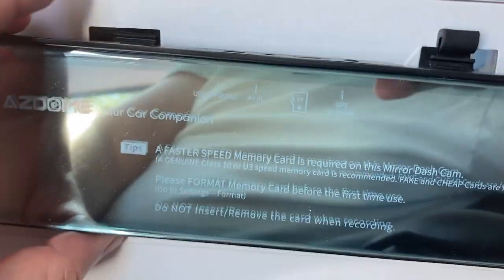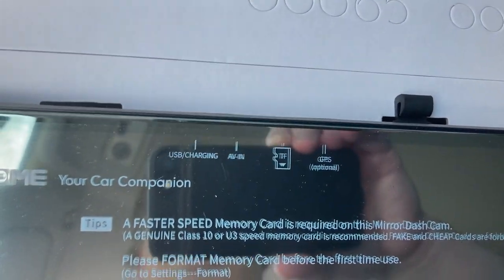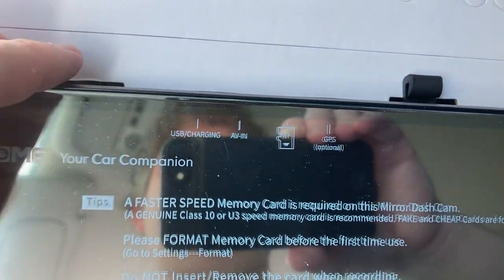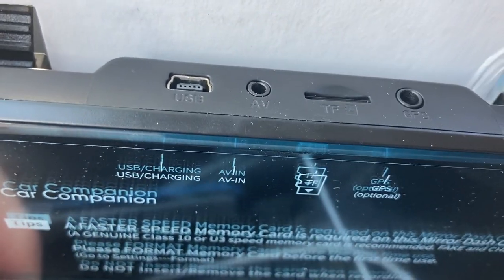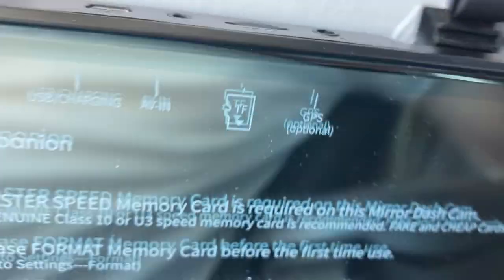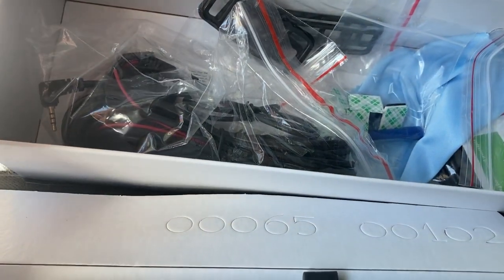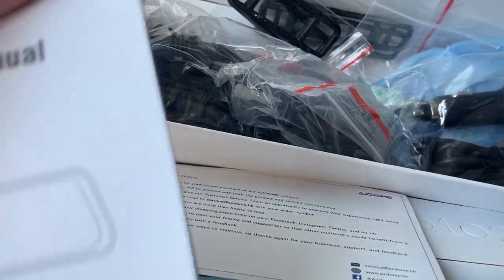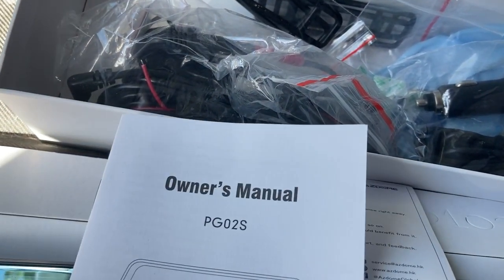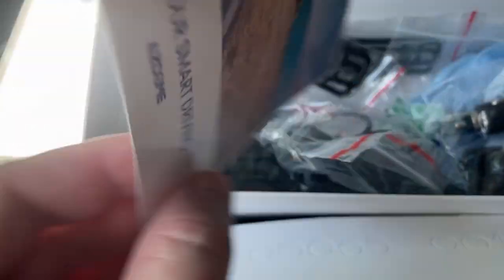We got the mirror itself, USB slash charging. This can run off of a battery if you so choose. I did charge it a couple nights ago, so we should be good to go. We have AV in, and we have where the card can go — it's a micro SD. And we have a GPS module. I don't know what that's all capable of yet, but you and I are going to find out together. Let's go further into the box of goodies here. We have the owner's manual. Enjoy your smart driving in your very dumb car.